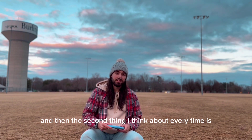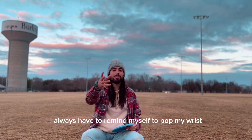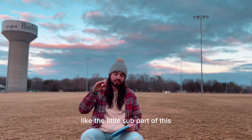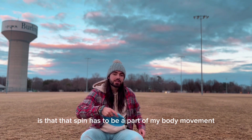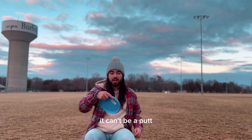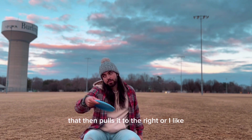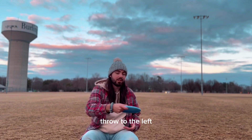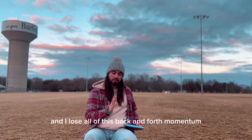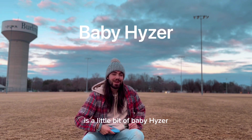The second thing I think about every time is spinning the putt. I always have to remind myself to pop my wrist — I really need to spin the putt. The sub-part of this is that the spin has to be part of my body movement. It can't be a putt and then spin, because that pulls it to the right, or I throw to the left. It becomes a disconnected throw and I lose all that back-and-forwards momentum.